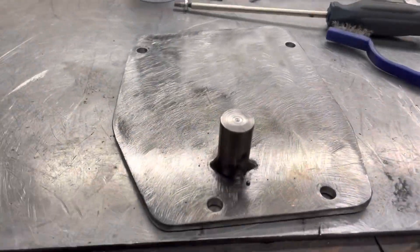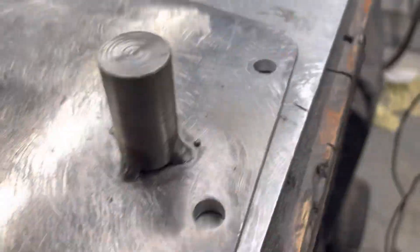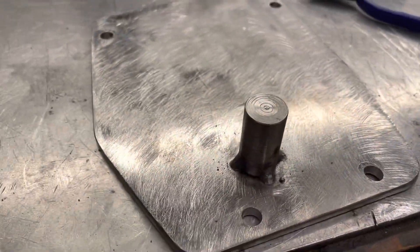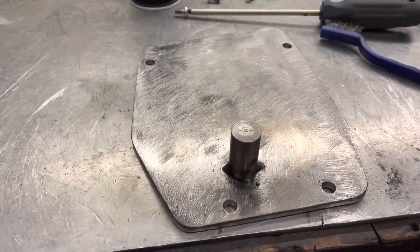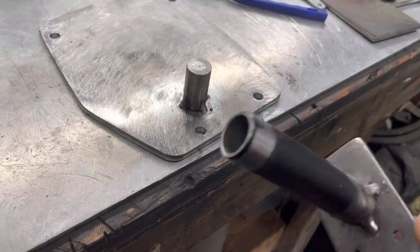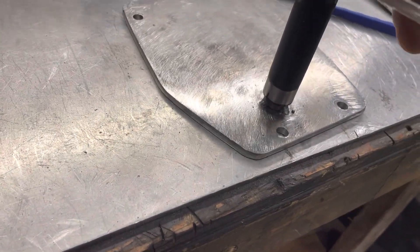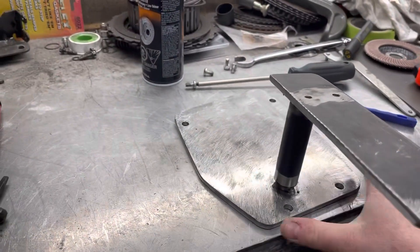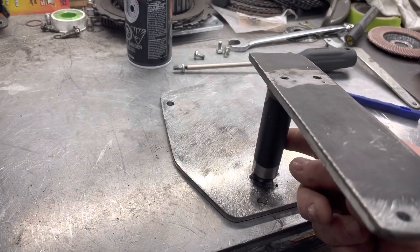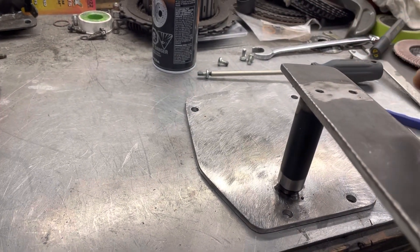I just tacked this on, and I think that's all I'm going to do anyway — it's not like I'm going to be yanking on the shifter real hard. So here's the idea: piece of tubing slides over that, and this whole thing is going to bolt in the car. This is basically coming up out of the console opening where the 5-speed shifter used to be, and then the shifter will be mounted on top of that.